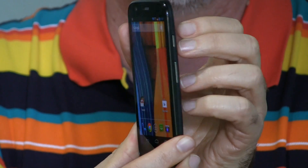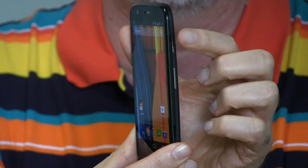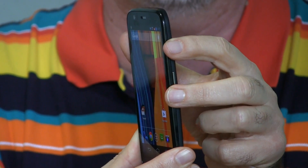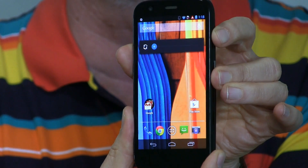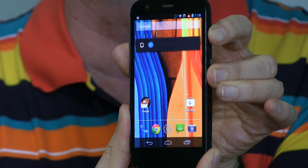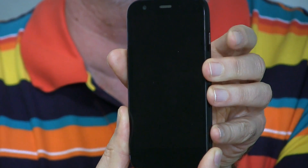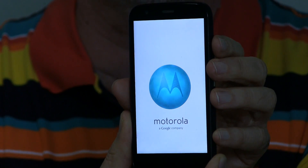What you'll need access to for this is just the buttons on the side — the power button and the volume buttons. Basically, you're going to hold the power button down, and then press the volume button down and hold on to those. Power and volume down. The phone turns off and back on.